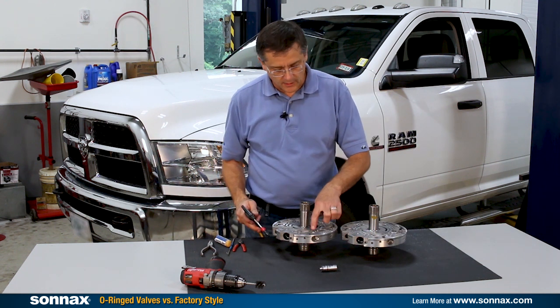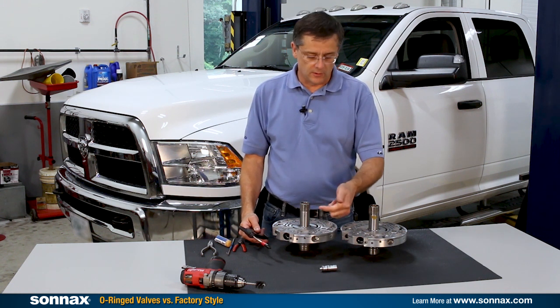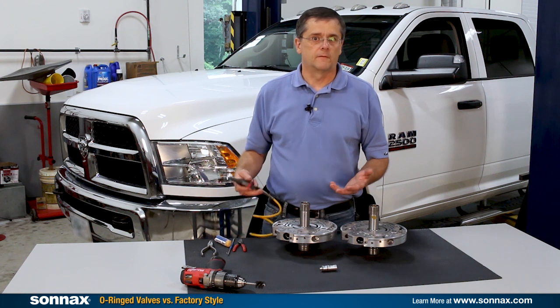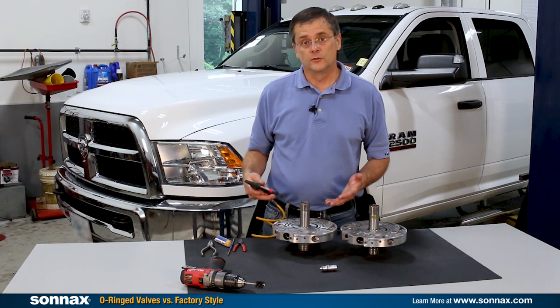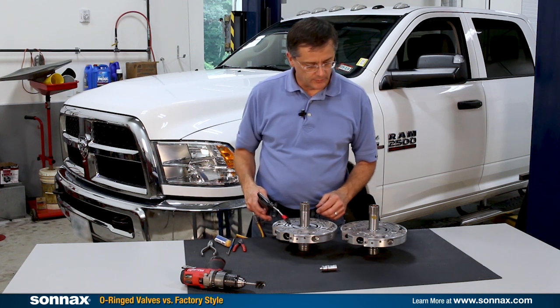All I'm going to do is air check where the EPC oil would go in here. As you know, EPC oil is responsible for pushing against the pressure regulator valve and raising line pressure. Obviously we don't want to leak that because that can affect line pressure, and more importantly, especially in high pressure performance applications, it can affect pressure stability. The more stable the boost valve is, the more stable the line pressure will be.